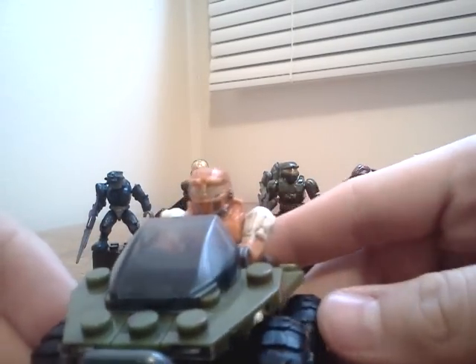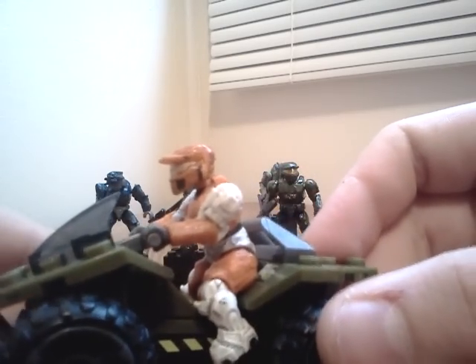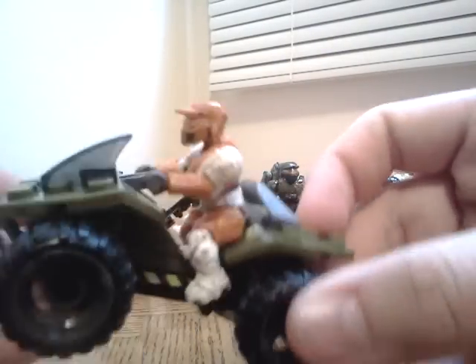My third favorite has to be this Mongoose with a Spartan on it. He's the orange Spartan that you can get from the Brute Prowler set or from the Series 3 mystery packs. He has the all-Mark armor on, with white shoulders and stuff — I just replaced all that, but yeah, looks really cool.